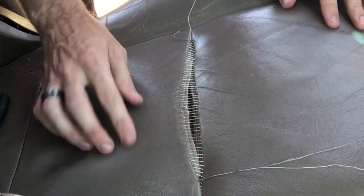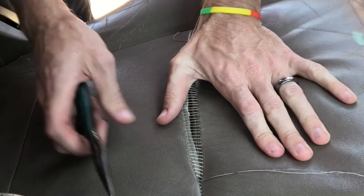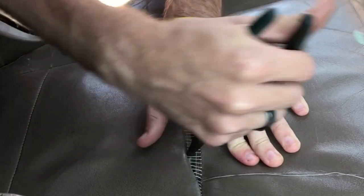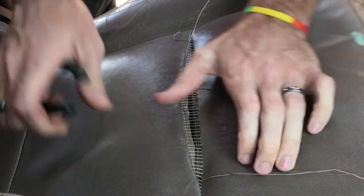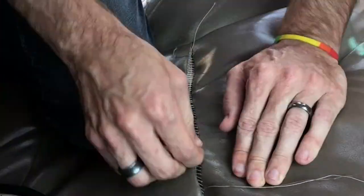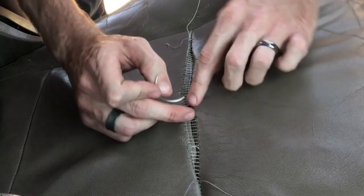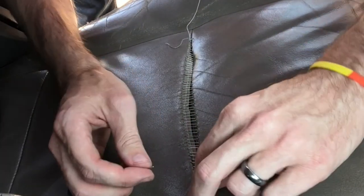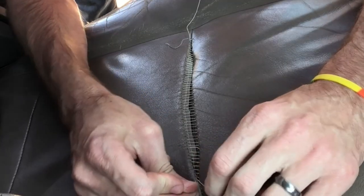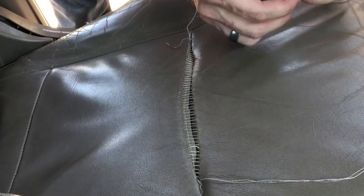I've got this side tied off and I'm going to start tightening. Starting from this end, I'm going to flip my little leather piece under here and see if I can start cinching it up. Wait — I made a mistake. I shouldn't have tied this here. I should have started tightening from the middle and gone each direction. I don't know if I can untie this... I was able to untie it. So I can start tightening from the middle.